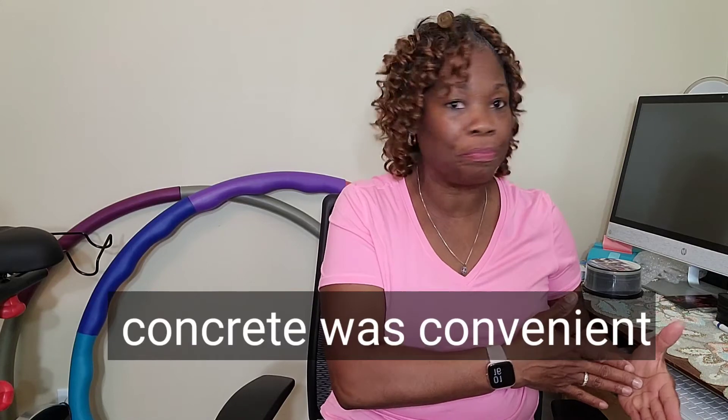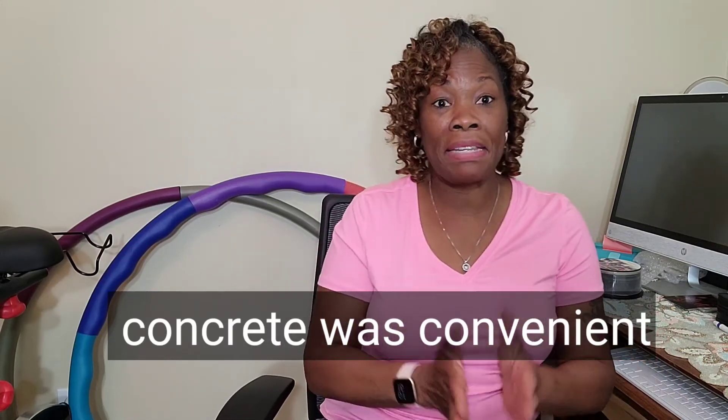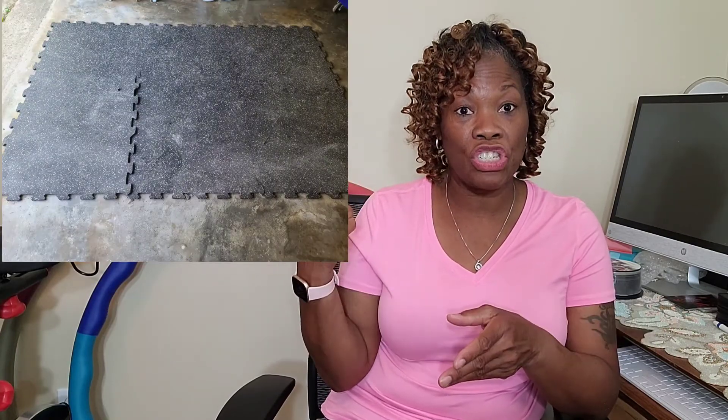I was jumping on a yoga mat and it was okay, but it seemed like once I got used to jumping on the concrete it felt better — though concrete is still not recommended. I also have another type of mat that is a whole lot better, and that is the one I will continue jumping on.